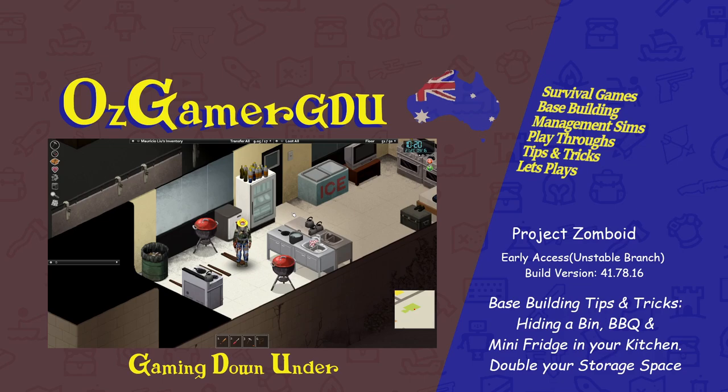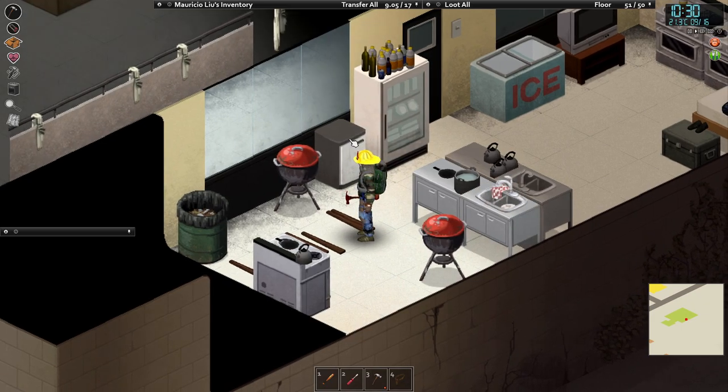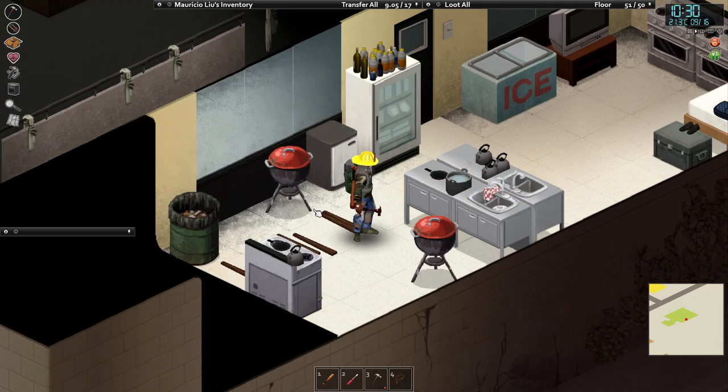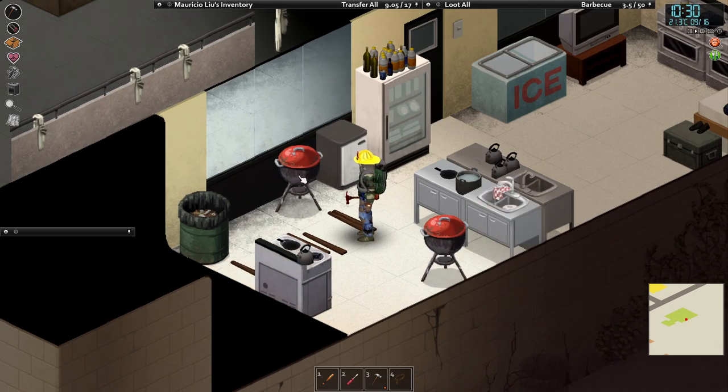Hello and thanks for joining me for a tips and tricks video for base building in Project Zomboid. Today what we're going to be doing is we're going to be hiding this mini fridge, two barbecues and a bin, and basically double our storage space in here.